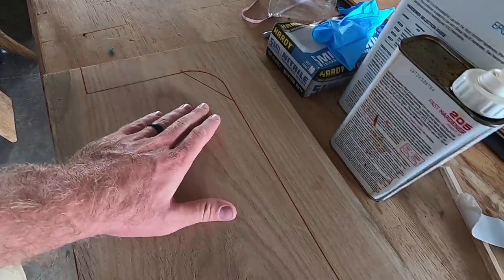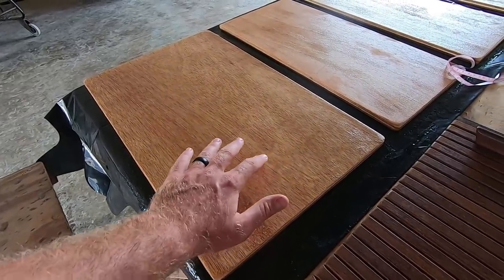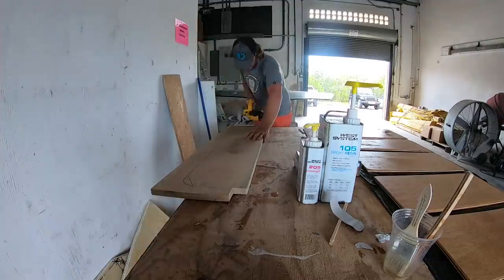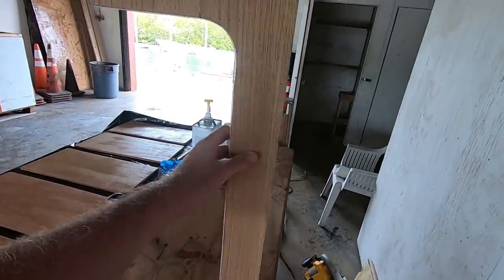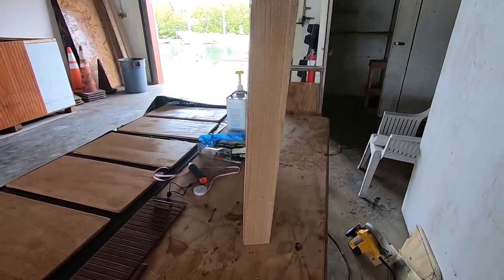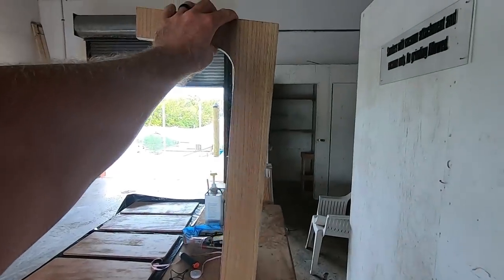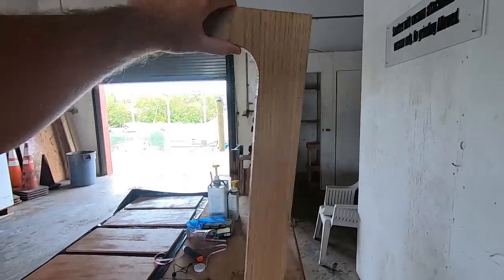Back from lunch — I went ahead and marked up this piece of white oak for the table leg. The epoxy on the plywood is still tacky so we're going to work on the table leg for now. This is the table leg right here — it's going to hinge right here and basically just fold down. When the table's out it'll just be on the ground, and when it goes back up it'll sit against the table. You'll get a better view once it's actually on the boat.